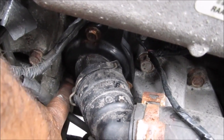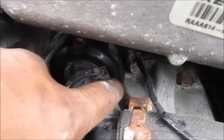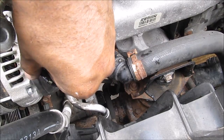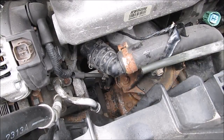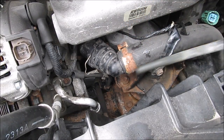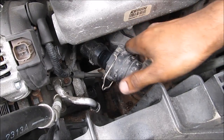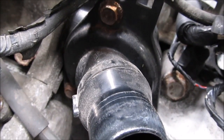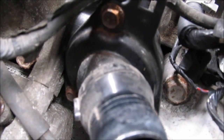There are three 10mm bolts — one down here, one over here, and one on the side — that need to be removed. First, remove the alternator wire to get that out of the way, then remove the clip around the lower radiator hose, and remove the lower radiator hose. Here's a closer look at the thermostat with the hose out of the way and the three 10mm bolts that need to be removed.